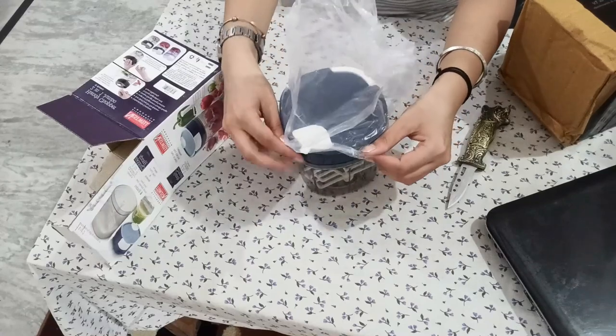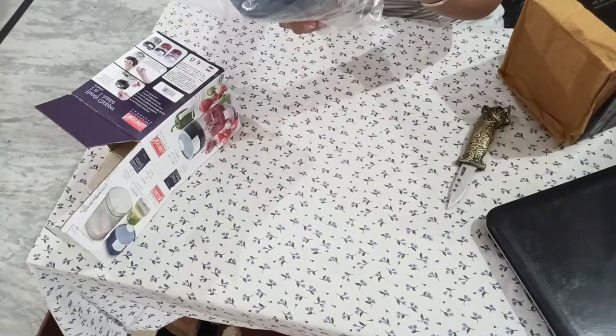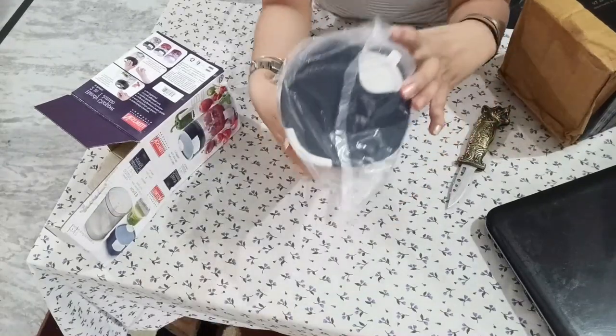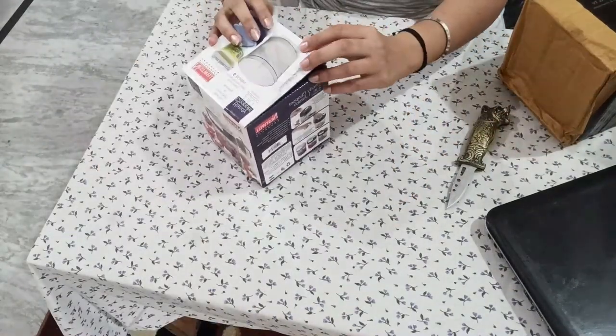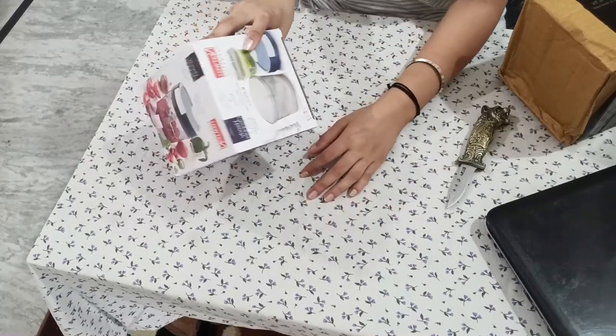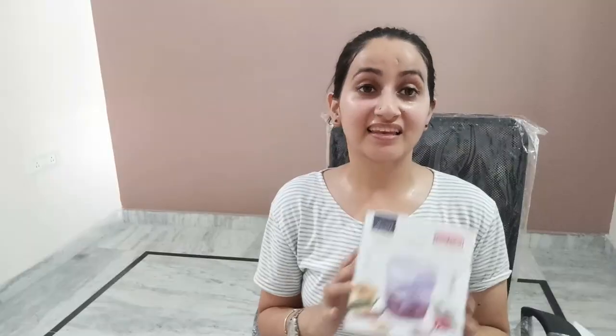If you guys like this product, then definitely give it a try. Look at this — you can see how big it is. You can mix curds, belburi, whatever you feel like — you can mix it. This is for mixing purpose, and the blade one is for chopping purpose. I liked this product a lot. It's two-in-one: mixing as well as chopping — two things.